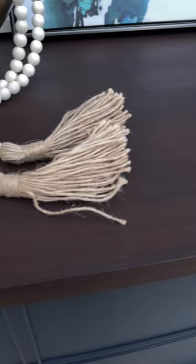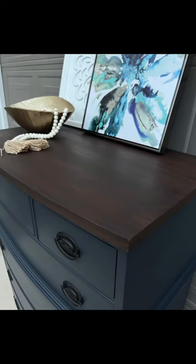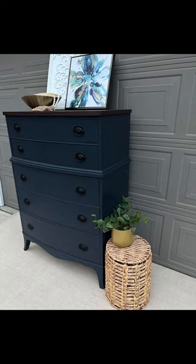I think she turned out beautiful. I love that stain on the top — it's my favorite. Thanks for watching me make over this dresser. Follow if you'd like to watch me do more.